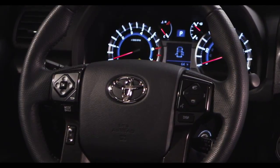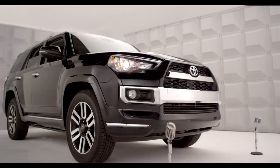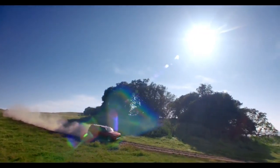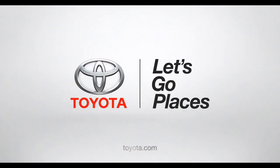Be sure the steering wheel is locked in place before driving. Now you got the facts, go have some fun. If you think that was exciting, wait till you drive it. Toyota — let's go places.